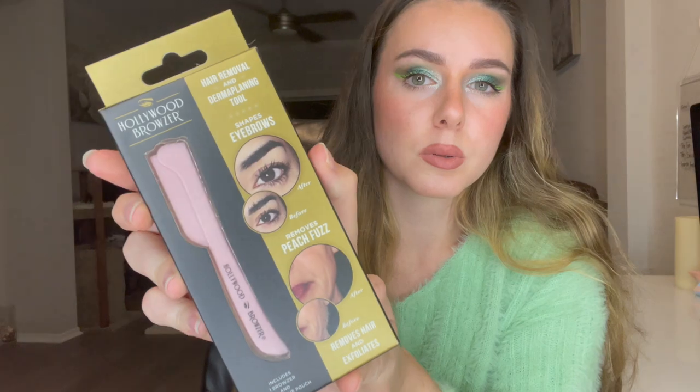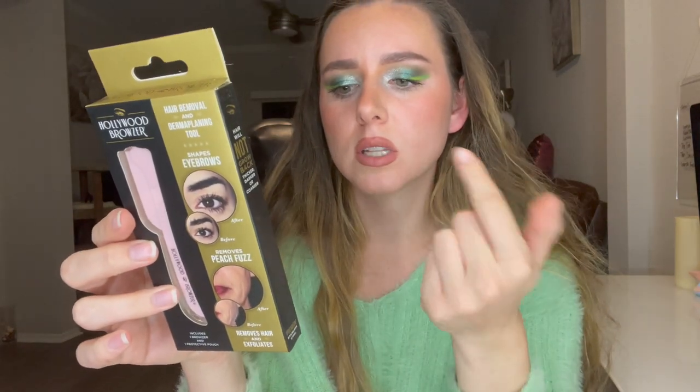The first item I see in here is by Hollywood Browser, and this is a hair removal and dermaplaning tool — it shapes your eyebrows and removes peach fuzz. You do have to be careful when using this at home; you're supposed to hold it at a certain degree on your skin and not use it too often because it's very exfoliating. You want to make sure you're using a serum or lotion with it. The directions say to do it on dry skin, but I thought you're supposed to do it on damp skin, so I'll update that in the description. I have a few razors I use on my brows, but not one for face and brow — I'm excited to try it out.